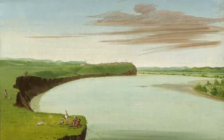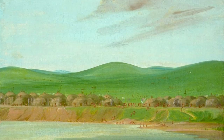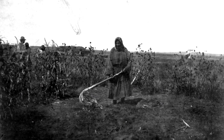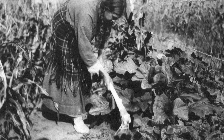The rich bottomlands between the Knife and Missouri rivers provided Hidatsa villagers with fertile soils to produce extensive garden fields. Generations of experience bestowed them with the knowledge of the best planting practices, seed selections, and harvesting techniques.